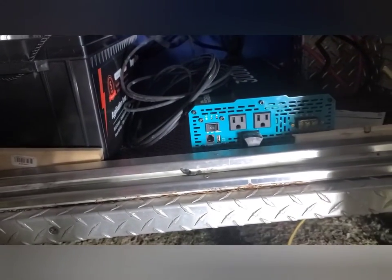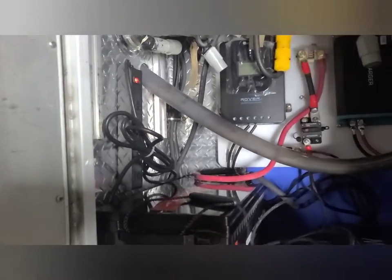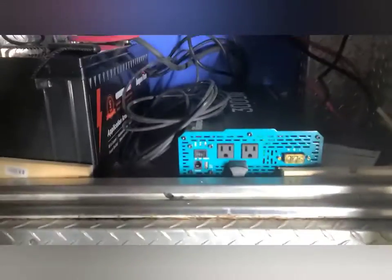We have power — look, the light's on! All right, now let's plug it in. Turn on the fridge.